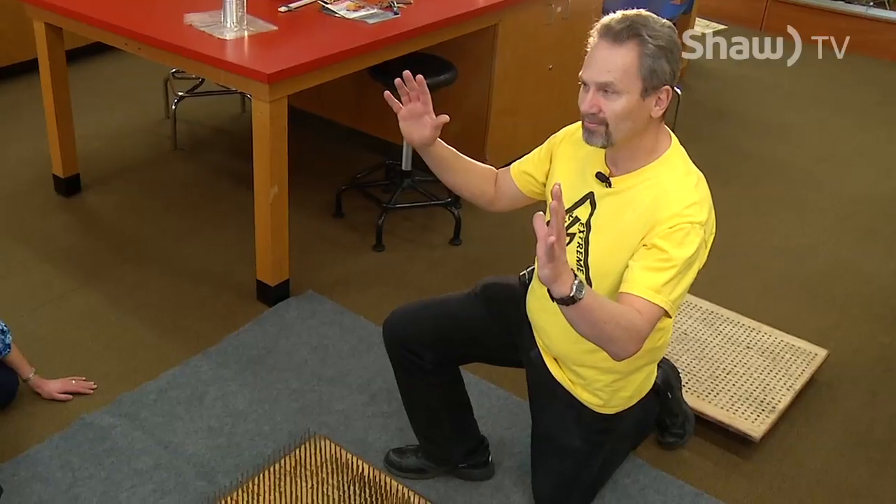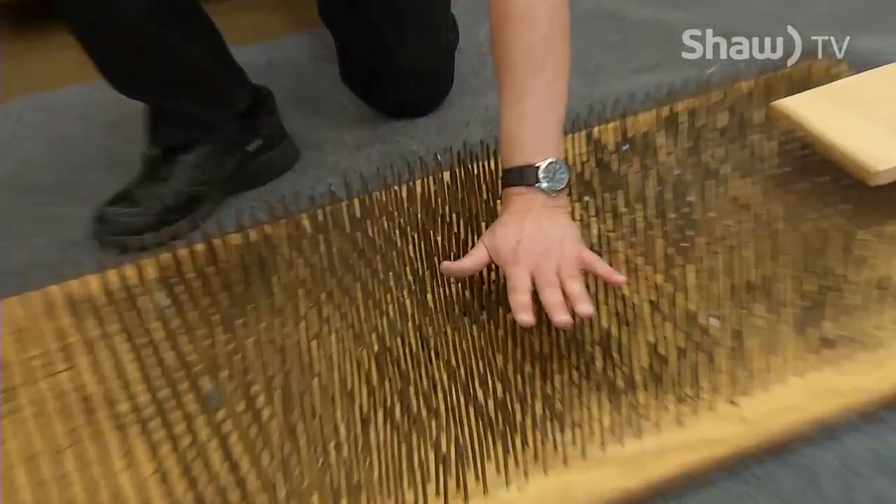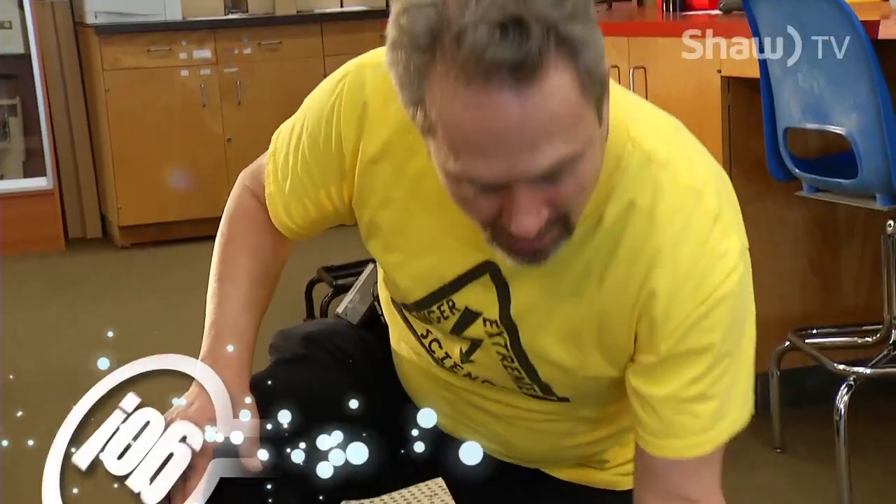Here's an extreme science demo: the famous bed of nails. These are real sharp nails, and if I put my hand on here and push down, it would hurt and puncture the skin.